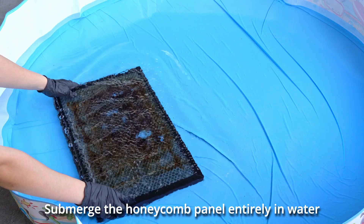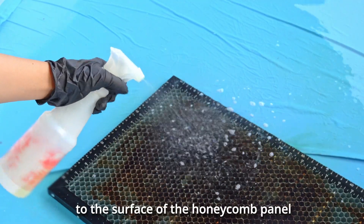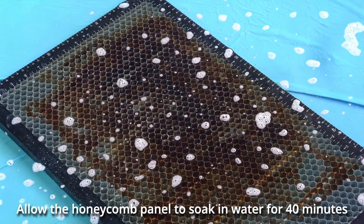Submerge the honeycomb panel entirely in water, then apply a powerful cleaning agent to the surface of the honeycomb panel. Allow the honeycomb panel to soak in water for 40 minutes.